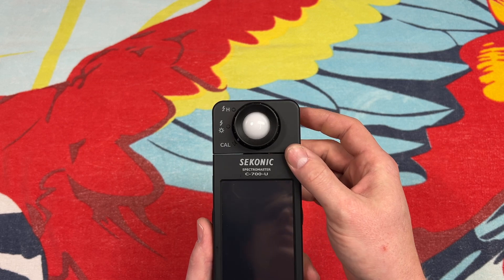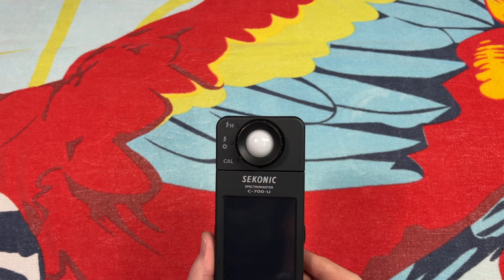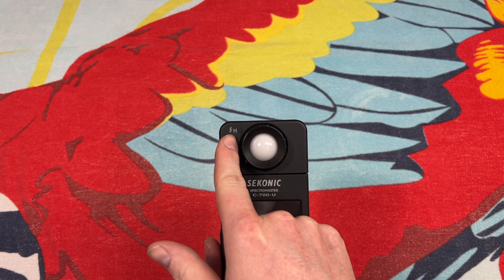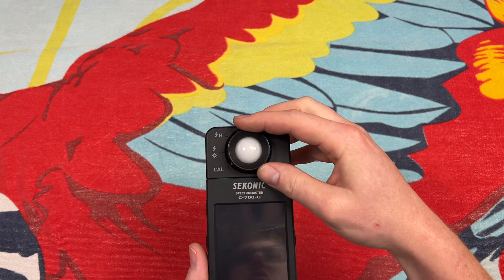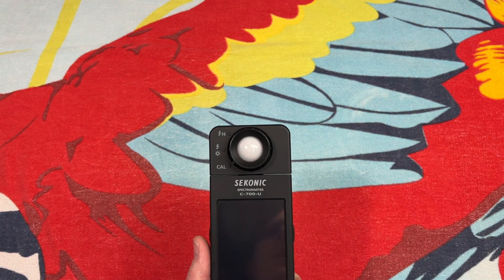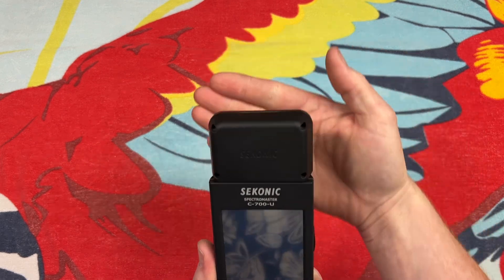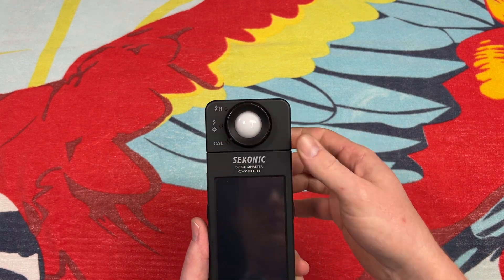At the top, we have our light sensor itself, and we have three different modes. There's calibration, which blacks out the sensor inside so it can calibrate itself. There's ambient light mode, which is what we will be using the most, because we just want to know the spectrum of whatever we're testing. And then there's a high-intensity flash mode if you're trying to get the color of just a flash. You just rotate this collar here to achieve whichever one you'd like, and this also spins so you can point it in a direction you'd like.